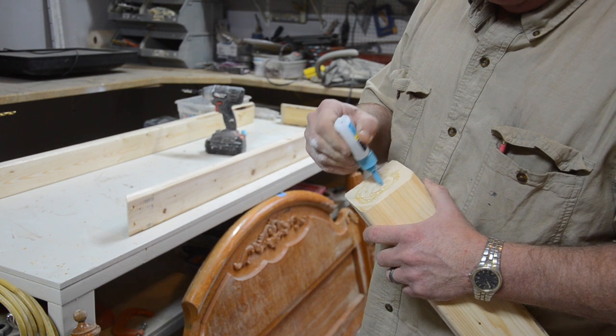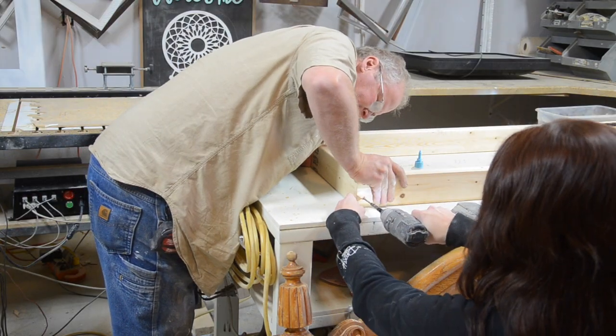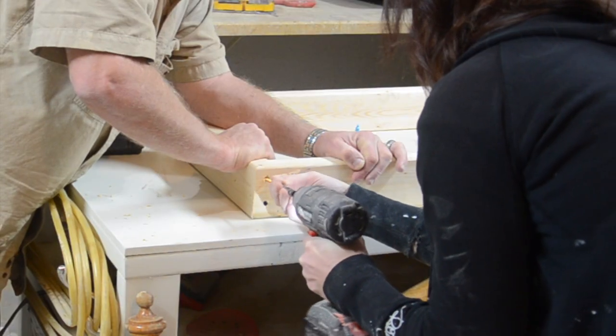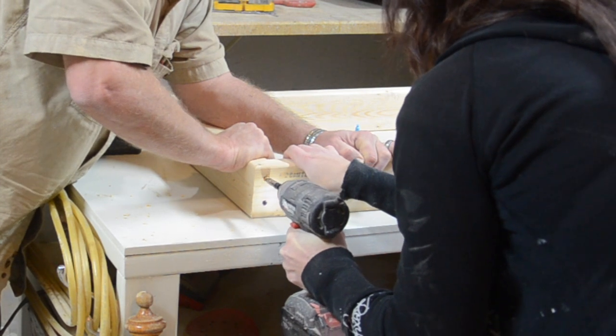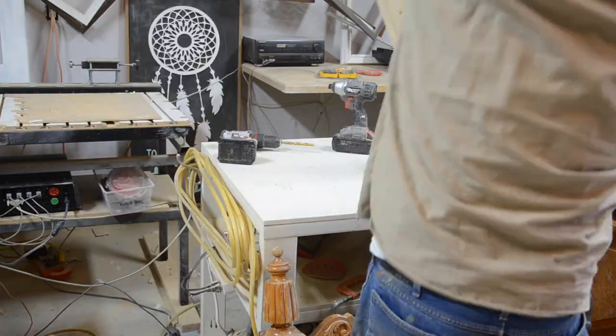Next we applied glue to the 45 degree angles — this will help the joints to be much stronger. Then we placed a side and front 2x4 together and used two 2 inch screws in our countersink holes to secure them. We repeated this on all four corners.